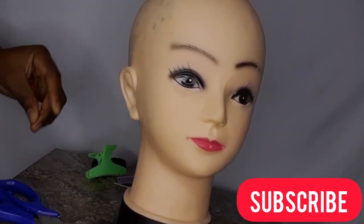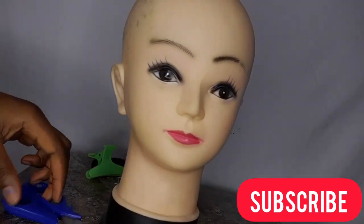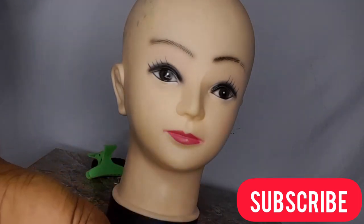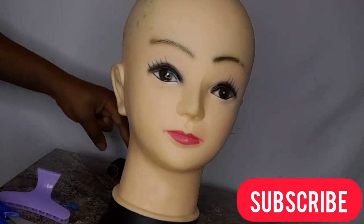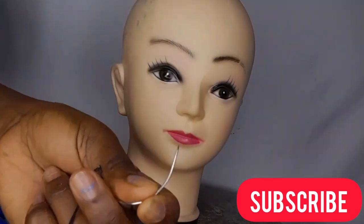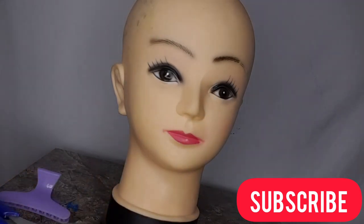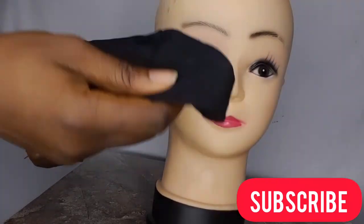For this headband wig, we're going to need a dummy head — a soft one. You'll also need scissors, a T-pin or any other pin, and a clip. Then you need a thread and needle. The curved needle that looks like a hook works, and so does the regular thread needle — use whichever works for you. If you don't have a wig stand, use anything available; I'm using my seat as my wig stand.